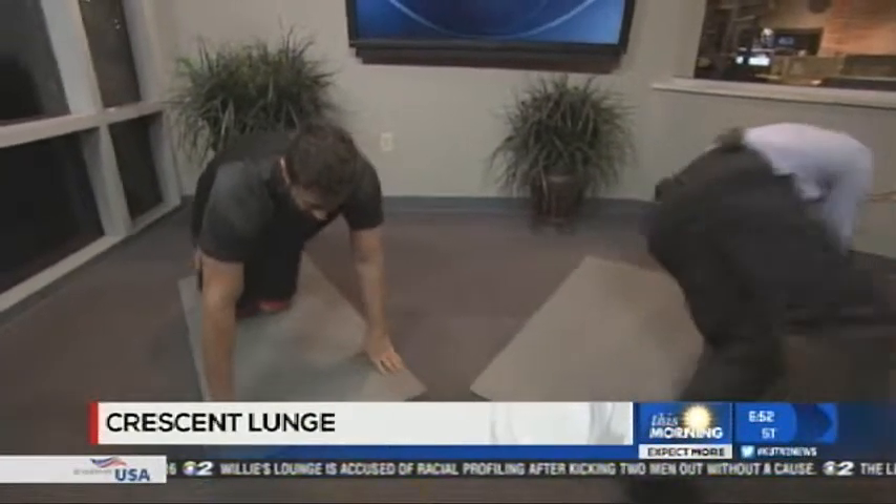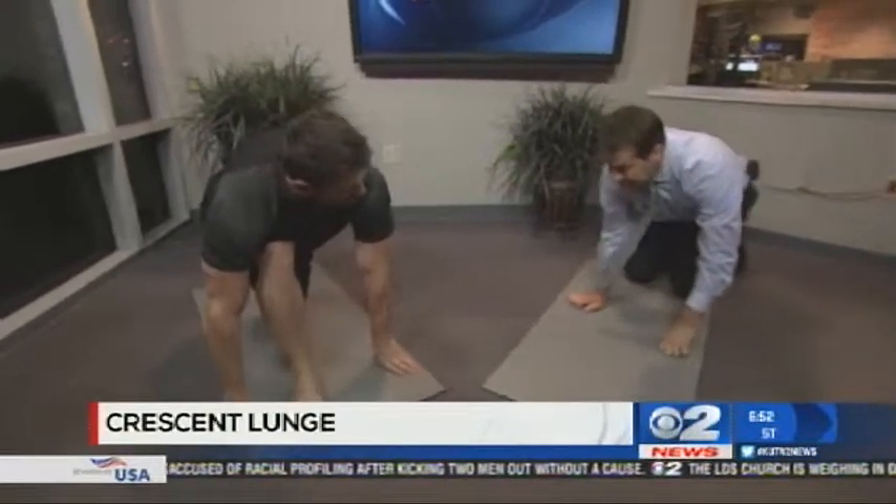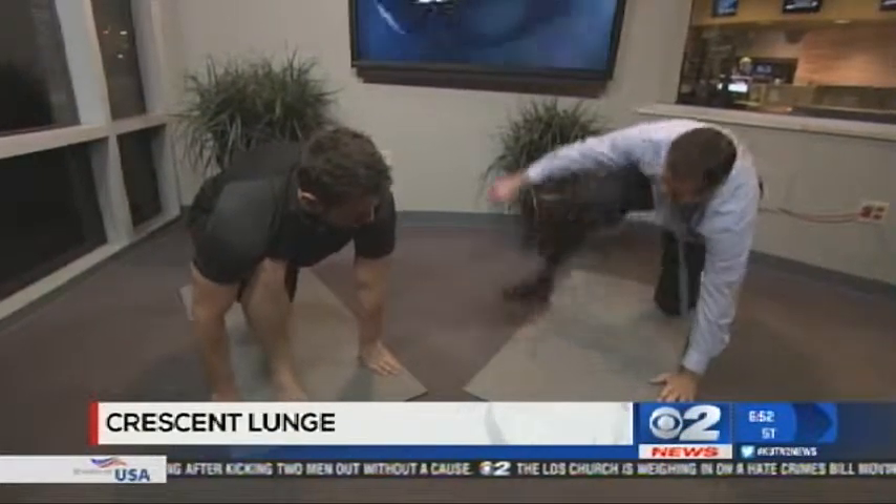Next, we're going to do the crescent lunge. We're going to start off on all fours, bring one leg up between your arms, and then just stand up like so. Bring your arms up overhead. There you go, Ron.